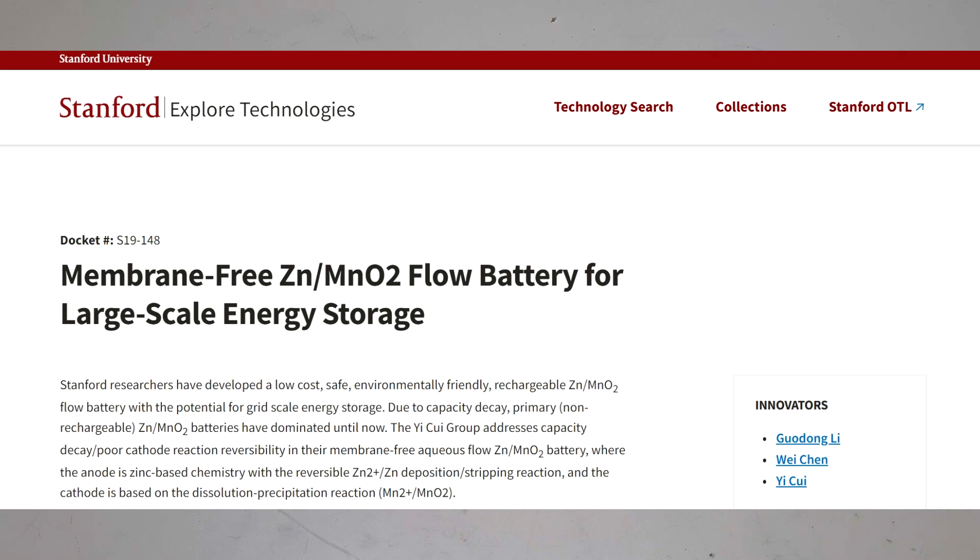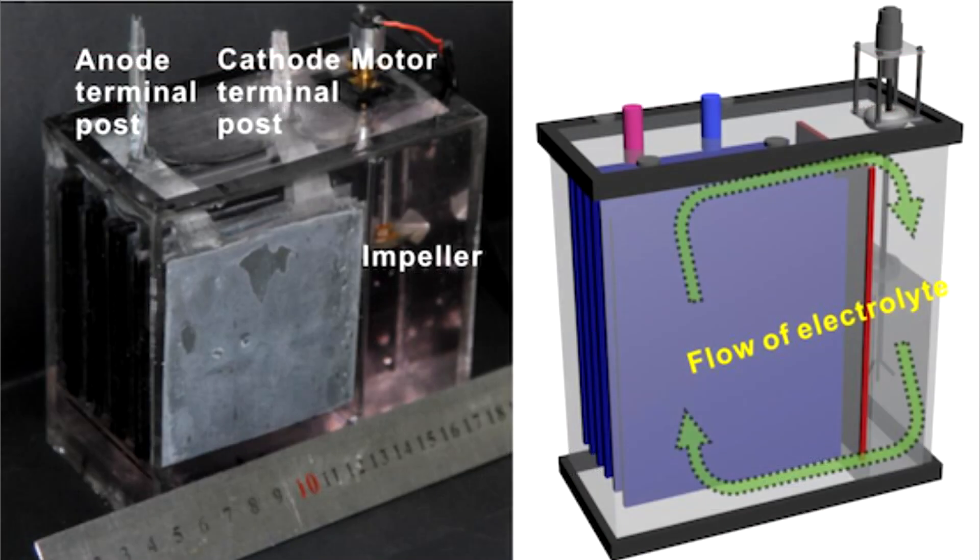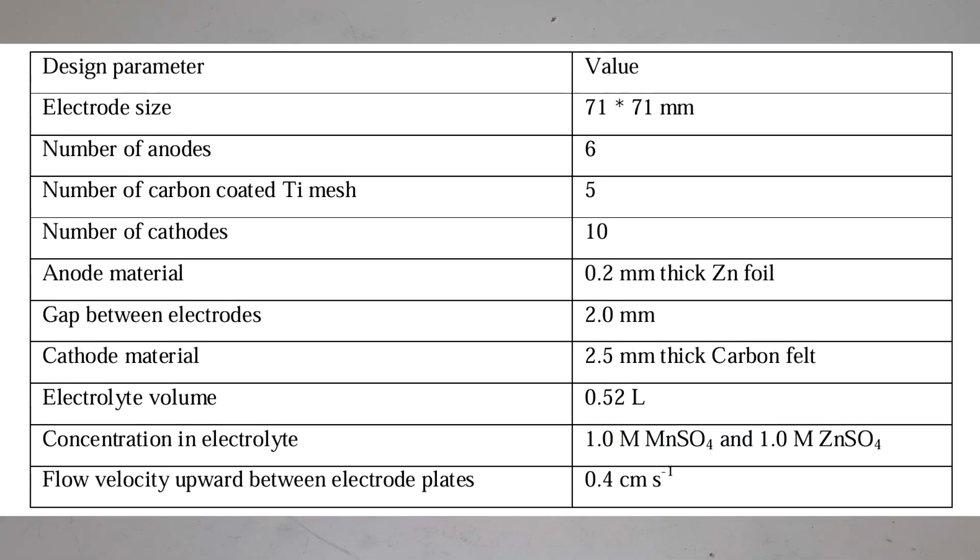This kind of battery is really easy to make because all the materials can be found on eBay or Amazon. What you need is some carbon felt, zinc, zinc sulfate, manganese sulfate, and a spacer which will separate the positive and negative halves of the cell.